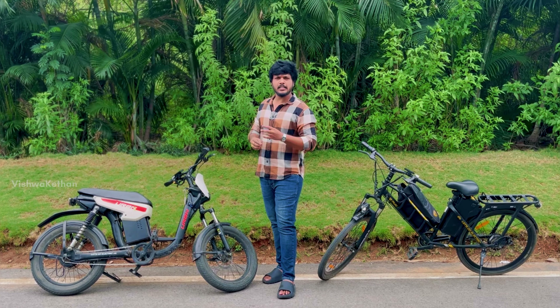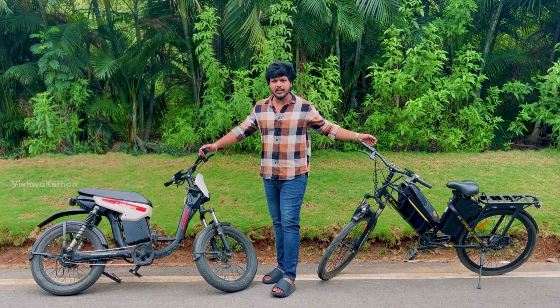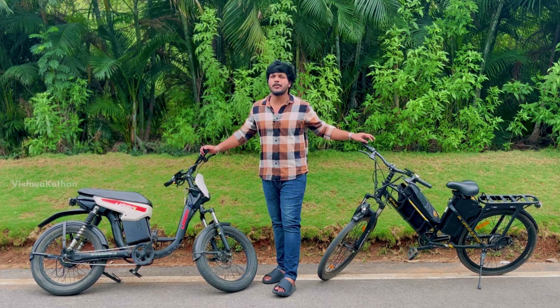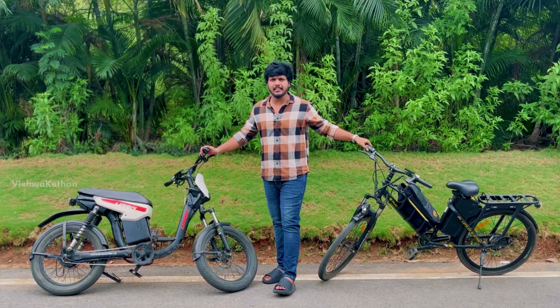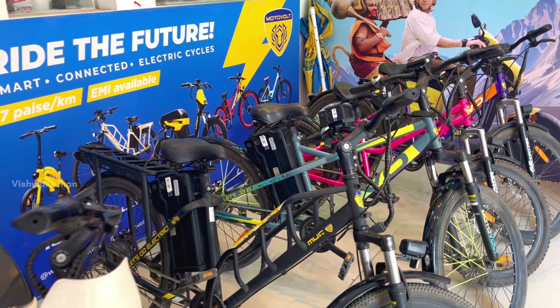When we use electronic scooters, buses and cars, we use electric cycles. We also use a lot of normal cycles and motorvolt brand cycles. We use a lot of top-end cycles.